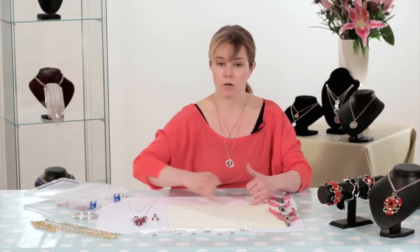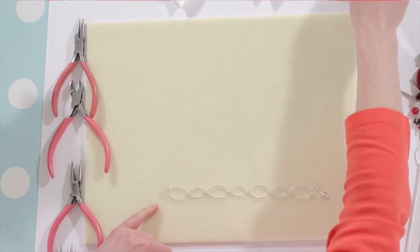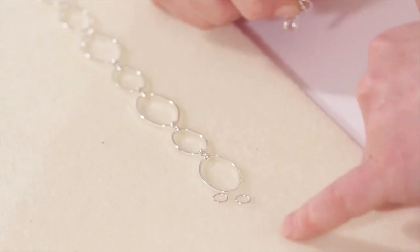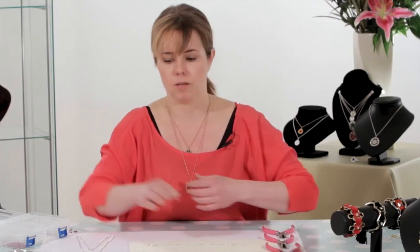If you need a slightly longer bracelet, you can either add extra rings to increase the length, or you can add what's called a little bit of extender chain, and that will give you a little bit more flexibility in the size and length of the actual bracelet.